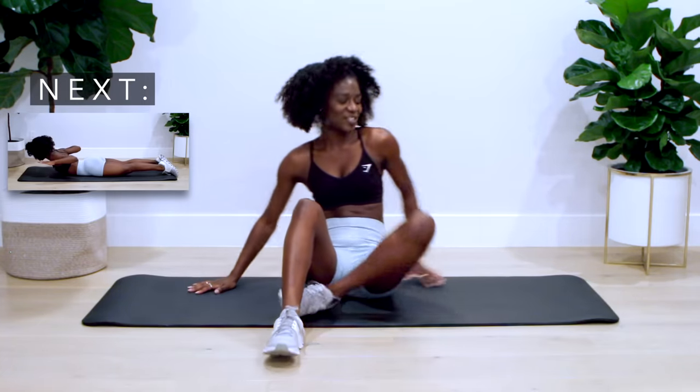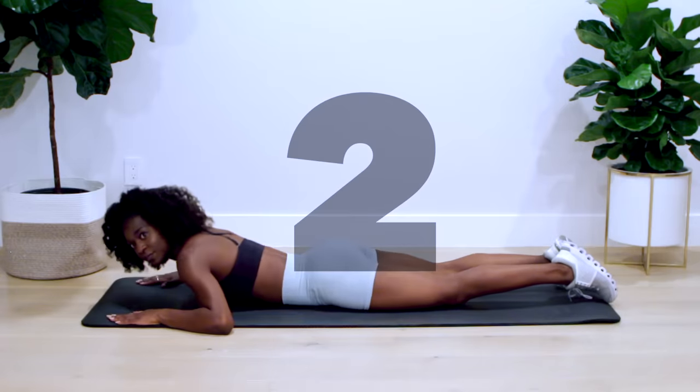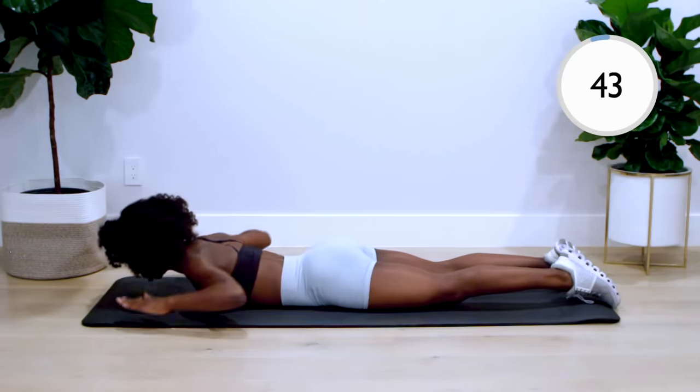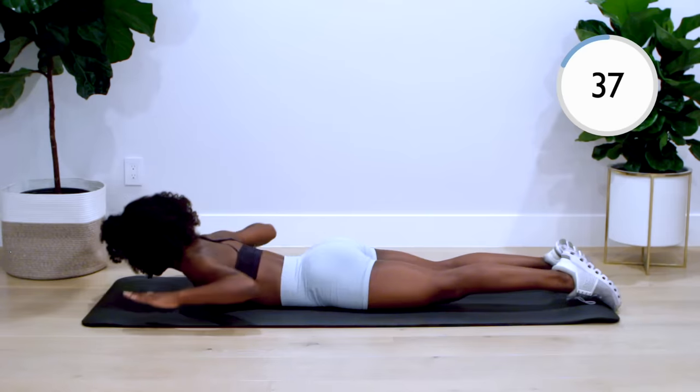We'll begin with the W back extension. Lying on your stomach, lift your arms and upper back, lifting your chest off the ground. Make sure to squeeze your shoulders at the top, take a pause, and come back down. Inhale as you squeeze up, and exhale as you come back down.